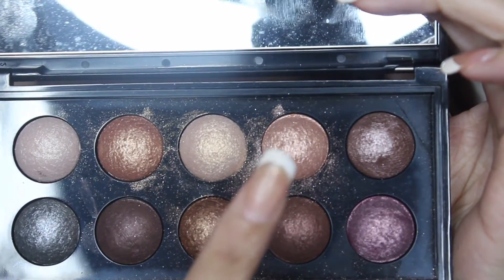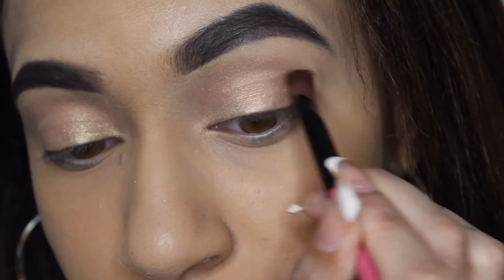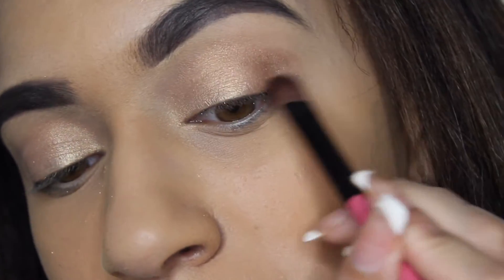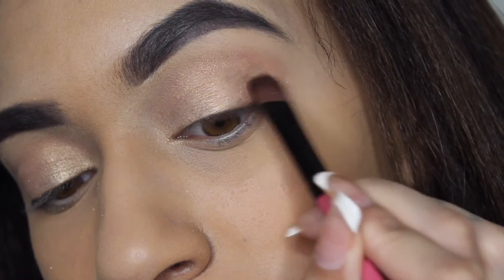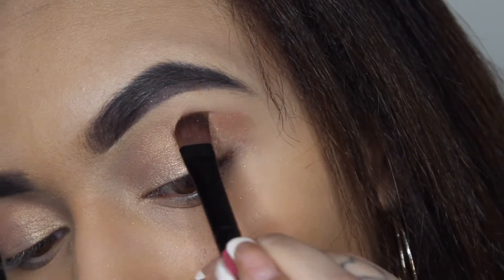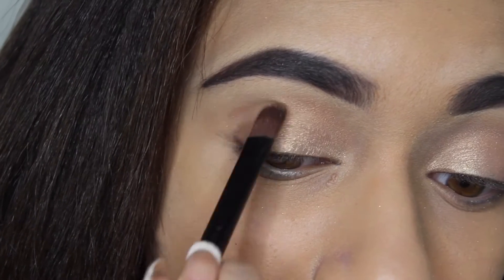Now I'm going in with these two shades. I'm going to be putting this on the outer corner of my eyelid just to smoke it out a little bit, but not too much — it's still soft on the eyes and not too dramatic. I'm putting that on the outer corner and in my crease, then blending that out. I added a little bit of dark brown just to make it a bit darker so it contrasts against the gold metallic on the inner corner of my eyelid.